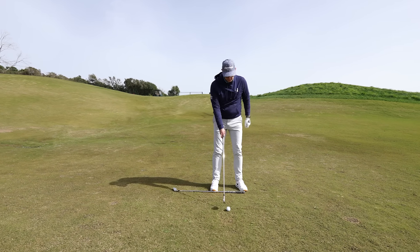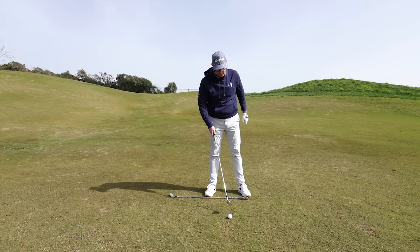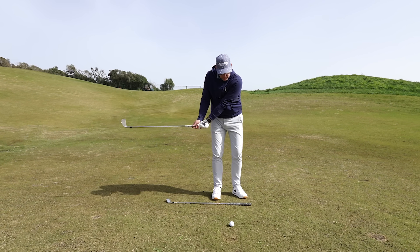Let me show you how this club on the floor, lined up with your lead toe, might be the answer to helping you make a better takeaway, which might lead to straighter, more consistently struck shots, certainly with your irons.